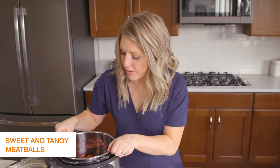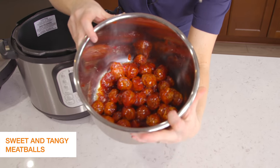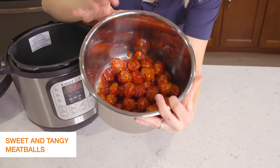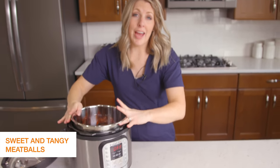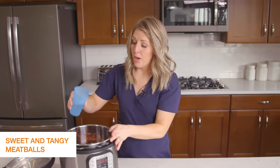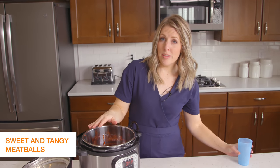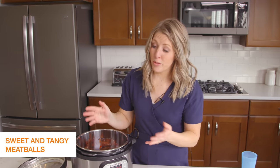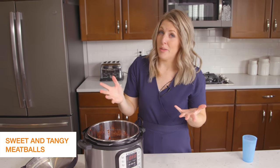This is my sweet and tangy meatballs recipe. Now look — there is not a ton of liquid in there. So if you have a recipe that has some sauce but not necessarily a thin liquid, you need to add about a half cup to a cup of water and dump it right inside. If it's frozen and you can't really tell, it's always safer to add a little bit of water so you don't get the burn notice.